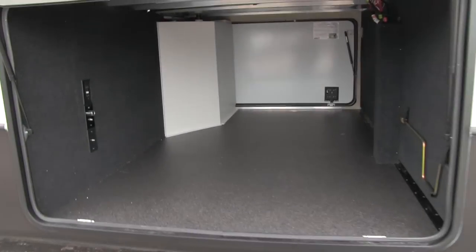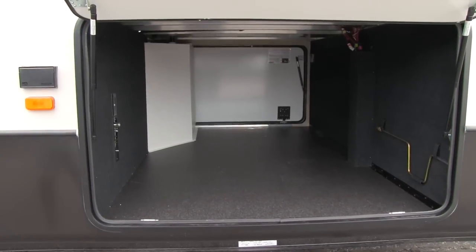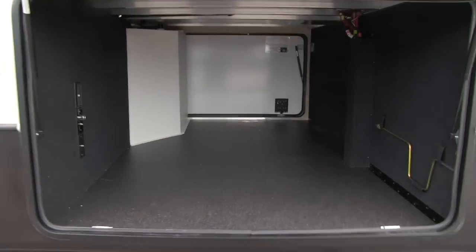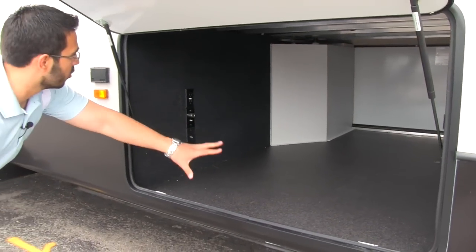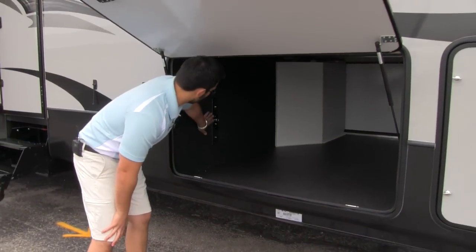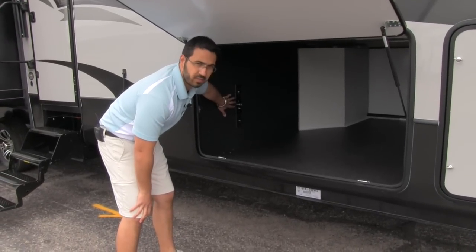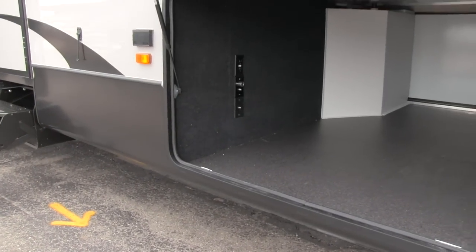Next to that, again, huge storage. Montana does a great job of this — they utilize what's called a drop frame system. When they do that drop frame, it gives you this huge open storage in here. You'll also notice we're going to have some hookups for TV, so if you did want an outside TV, you can just plug it right in there, keep it in the garage and you're good to go.